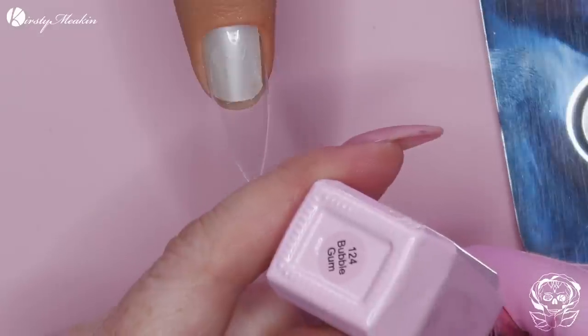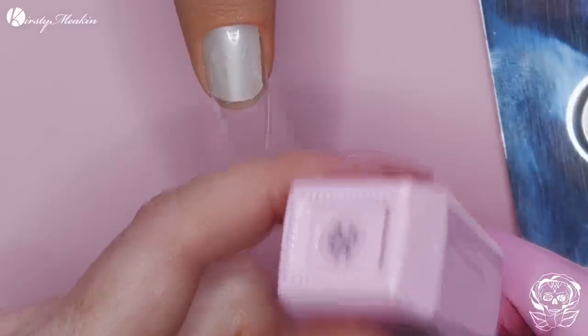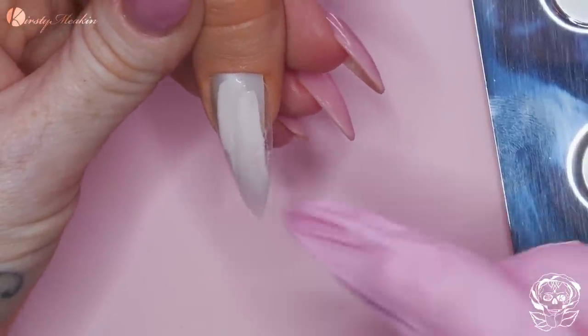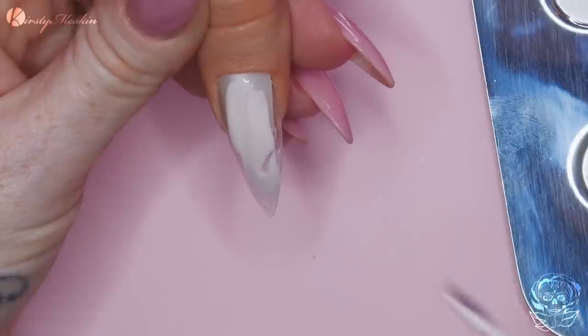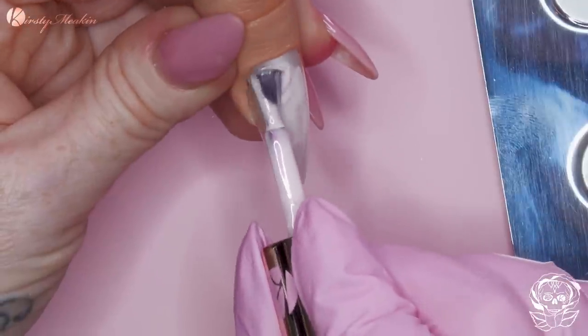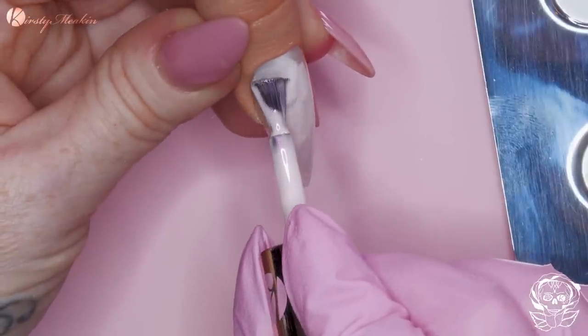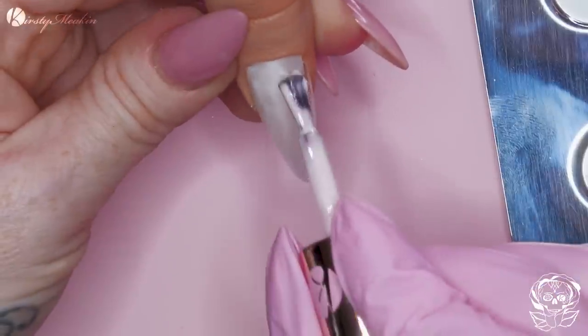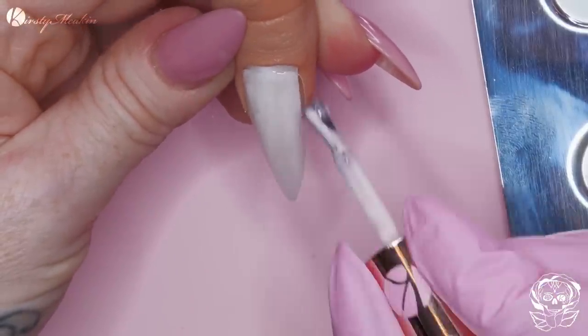So, we're gonna do some Christmas baubles, and the colour I'm gonna use on the background today is Bubblegum. Bubblegum is from the Candy Collection. I'm just using a finger or thumb - I think it's a thumb - from the Aliana Hand Range.